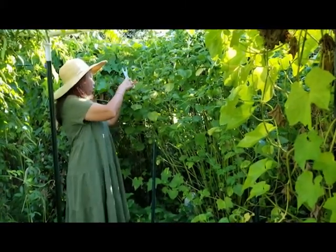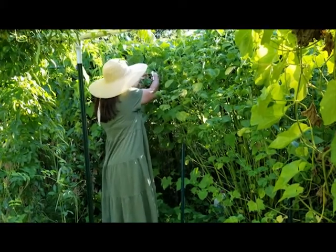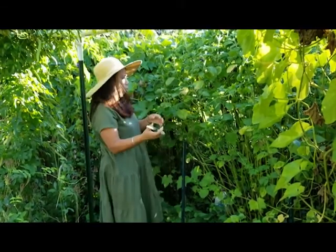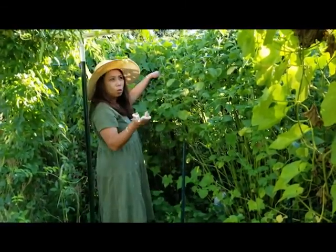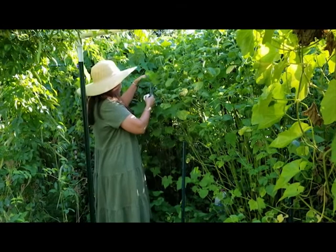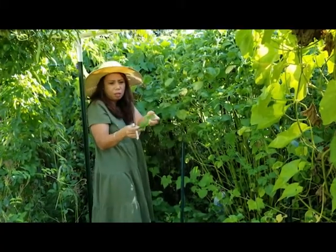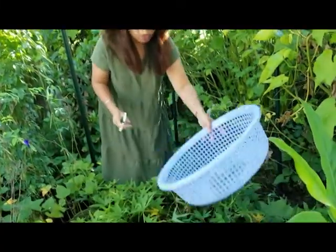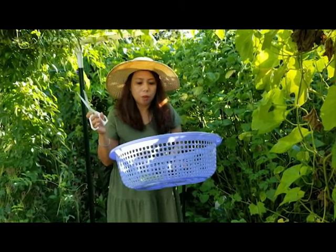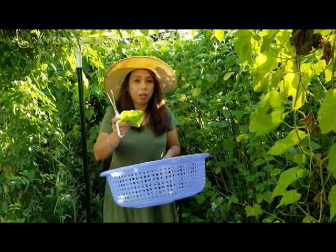I'm a little bit late on this — I should have done it sooner but I didn't know until now that I could preserve them. It's a good way to save this for consumption instead of wasting it. So I'm going to pick most of this, wash it, dry it, and then store it in a container after it's dried up.